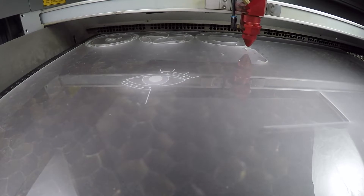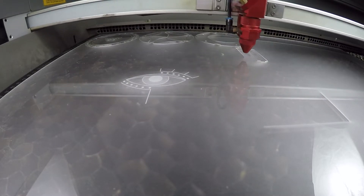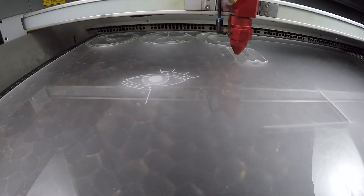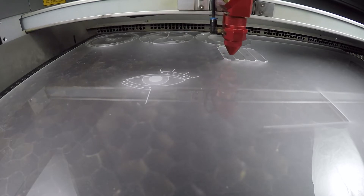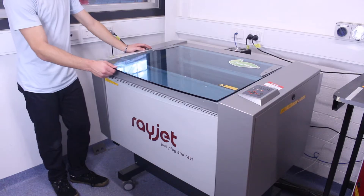Do not open the lid of the laser cutter while it's cutting, as the invisible high-energy laser beam can cause severe eye damage including blindness and serious skin burns. Most laser cutters have interlocks on the doors that turn off the laser cutter when the door is opened.